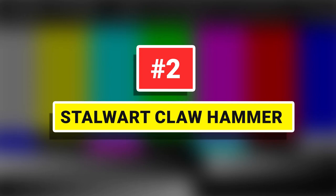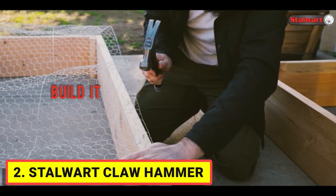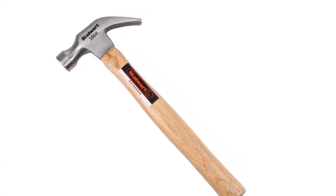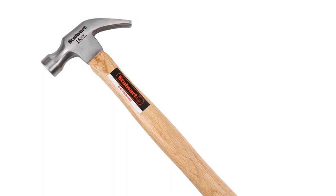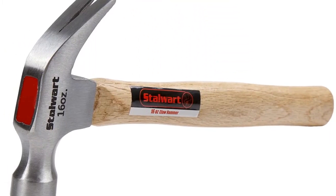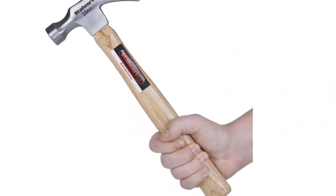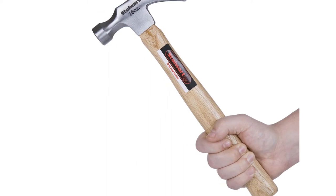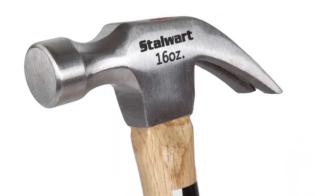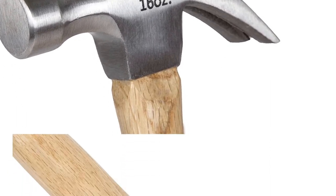Number 2: Stalwart Claw Hammer. Tackle any home repair project with this 16-ounce claw hammer by Stalwart. The head is made of drop-forged and heat-treated steel, strong enough to stand up to daily use, and is permanently bonded to the handle with a durable epoxy. The handle is made of polished hardwood with natural anti-vibration properties, contoured to fit your hand comfortably.